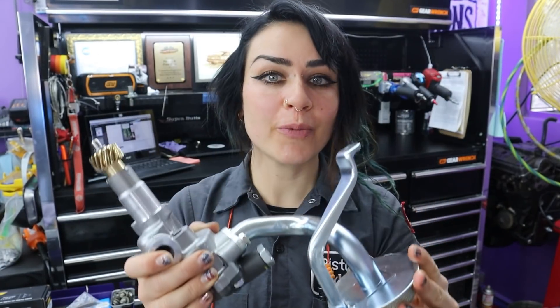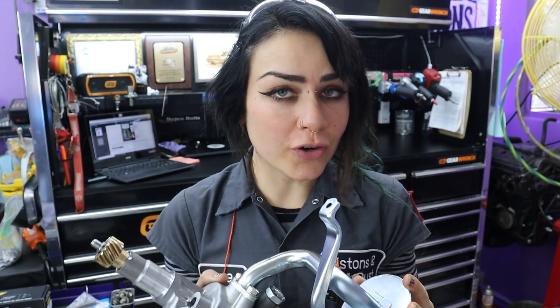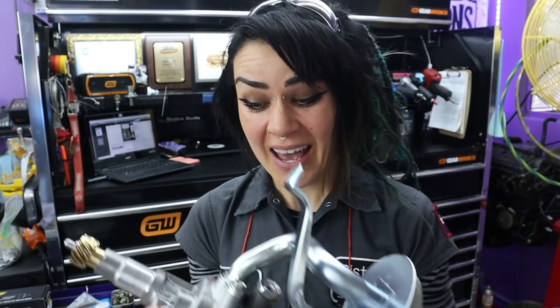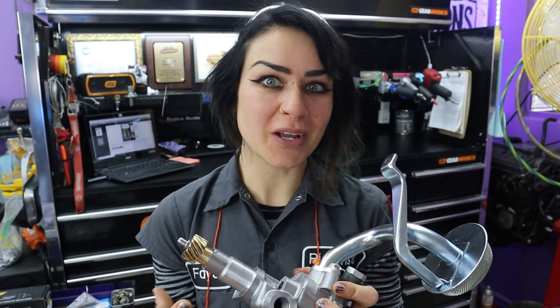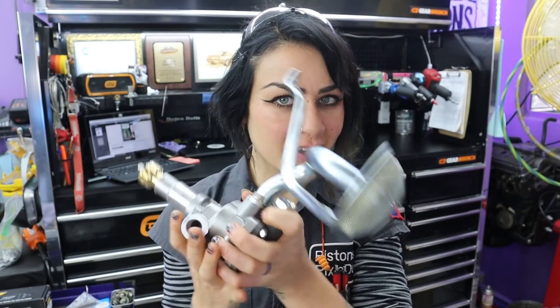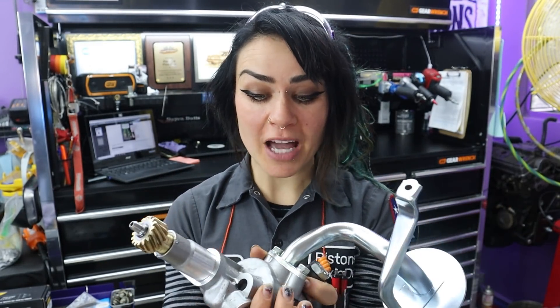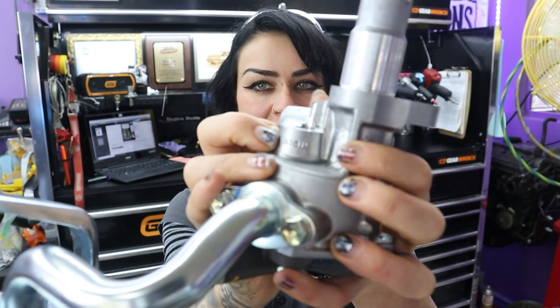I highly recommend getting a new oil pump with any engine overhaul or rebuild. This one I got on Worldpack for about $110 — cheap insurance, especially if you've had issues like rod knock or oil pressure problems. This is the heart of your oiling system.